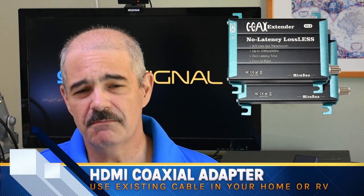And I'll tell you something: they just work. All they do is allow you to use a run of coax cable like it was an HDMI cable. You convert from HDMI to coax on one side, and from coax to HDMI on the other side.